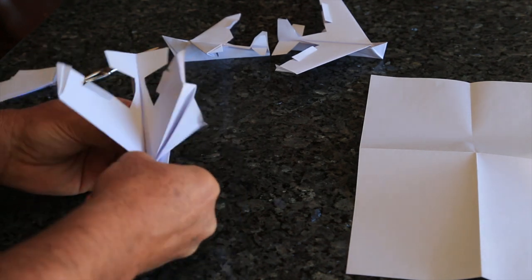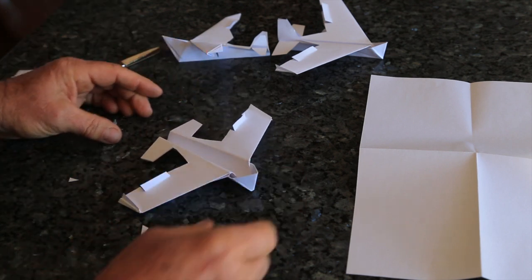Bring this part out and now you have an amphibian airplane.